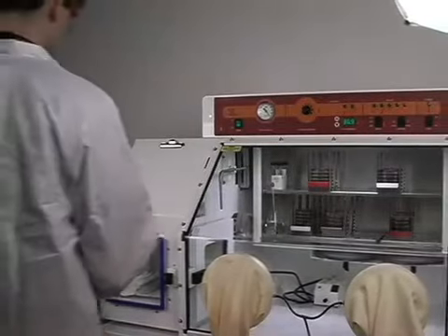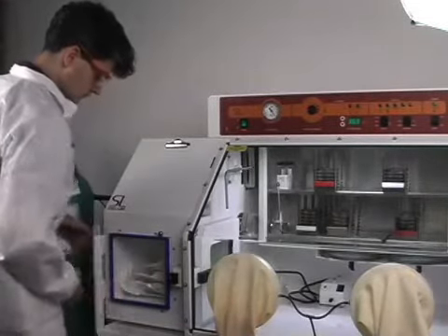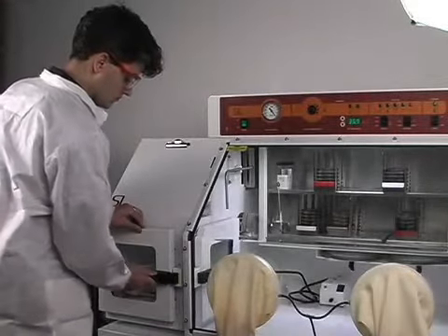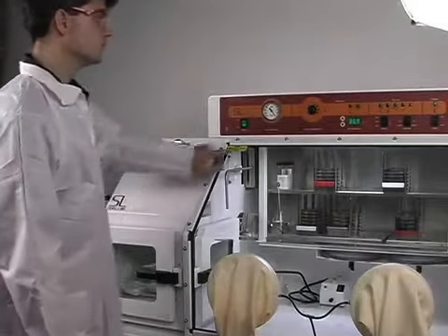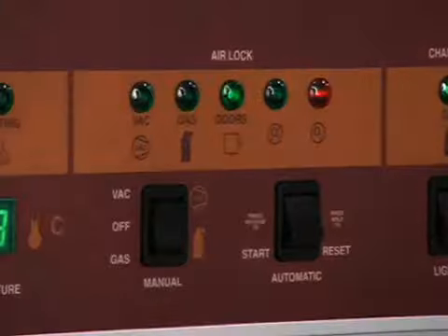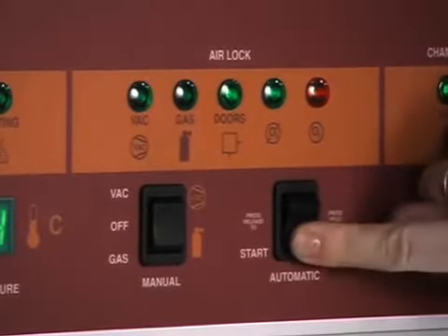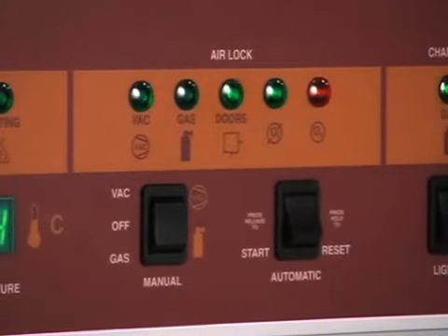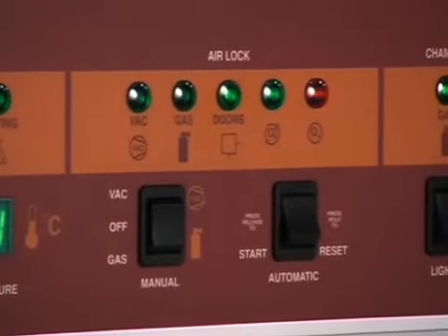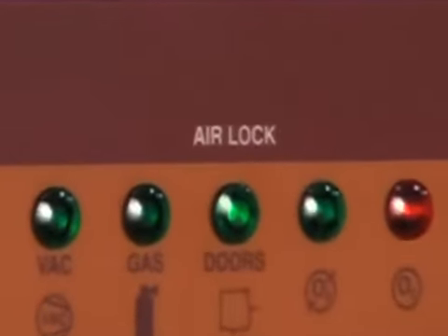Entry into the chamber begins with the automated airlock system. Once all of your materials are in the airlock, simply start the automated process by depressing the auto-cycle button. The unit automatically vacuums down to 18 inches of mercury while removing internal atmosphere. Then it displaces the airlock atmosphere with nitrogen during the first two cycles, and finally with AMG during the final cycle.